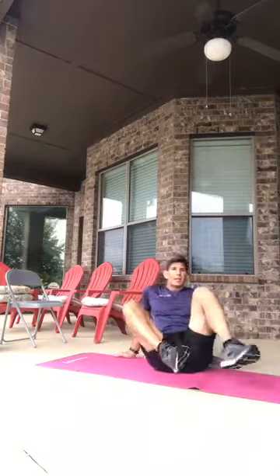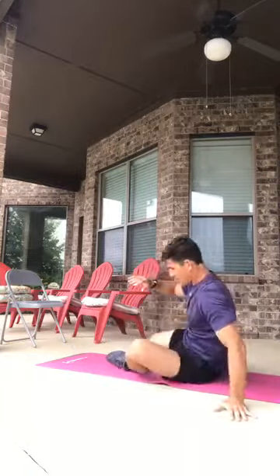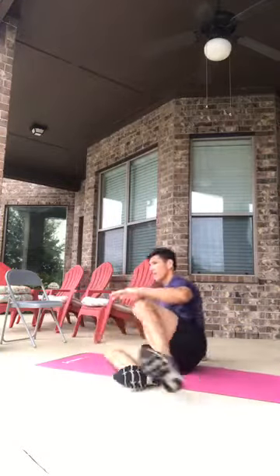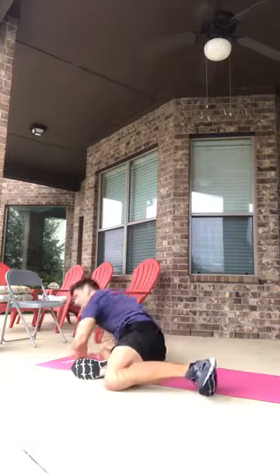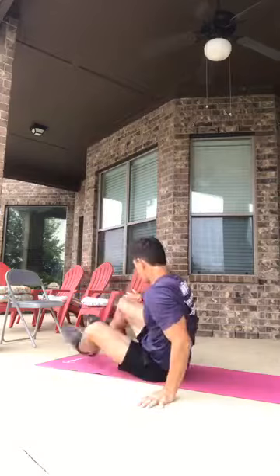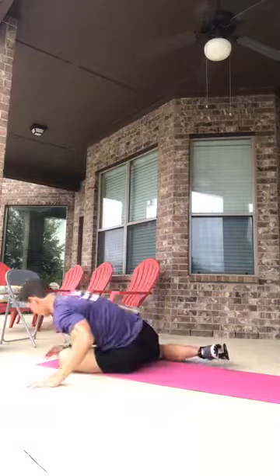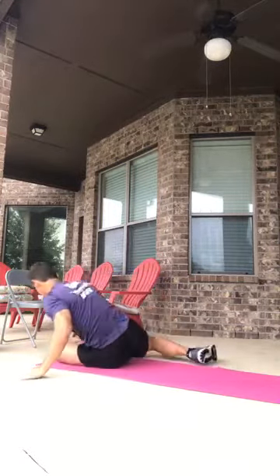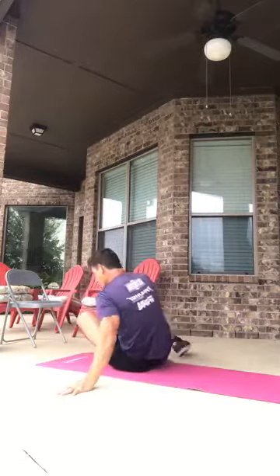Let's go 90-90. We're going to do 12 reps, rotating — so you switch and get 12 reps total, counting through one to twelve.